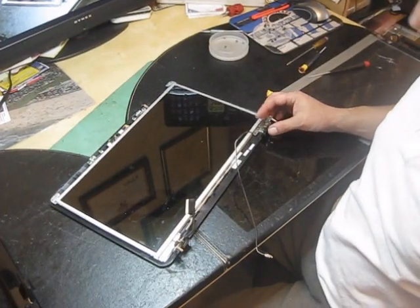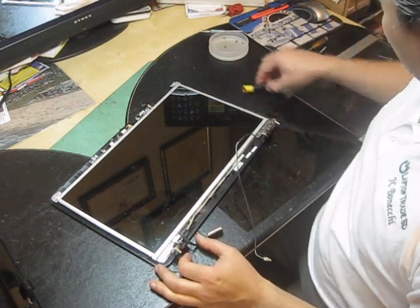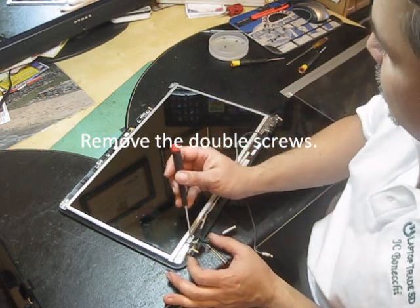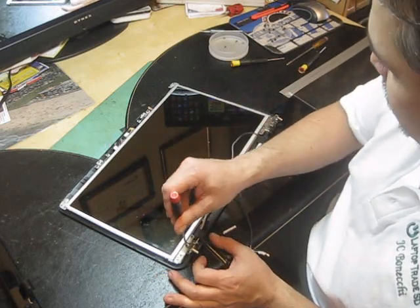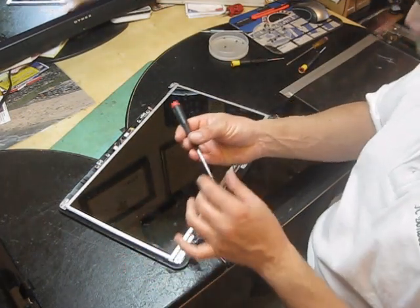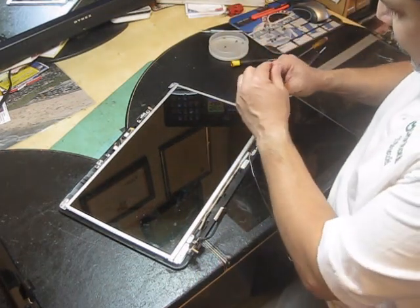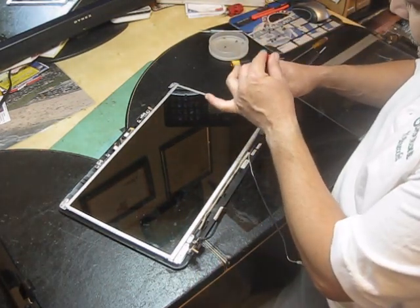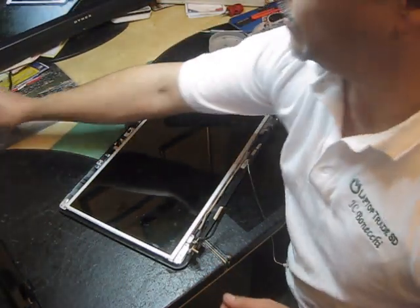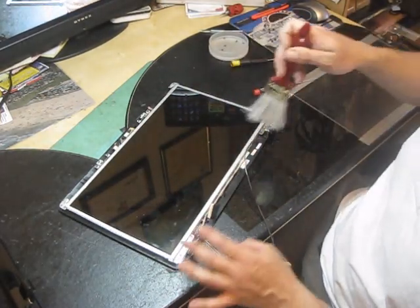You have to remove a couple of screws, especially the ones attached to the hinges. Check what size the screw is — if it's the same size as the others, like the bezel screws, keep them in the same place. Do the other side too. If you have a little brush, try to brush away debris and dust.